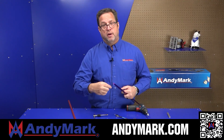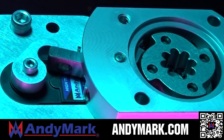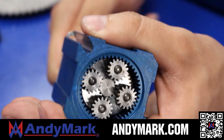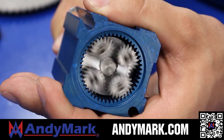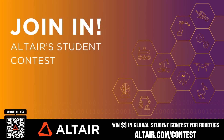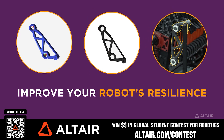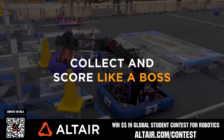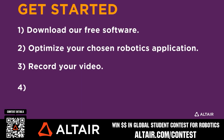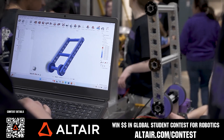AndyMark provides superior service with the reliability that teams expect. Check out their sport gearbox and ratchet sport options, and their tried and true compliant wheels used by teams all over the world. From mechanical and electrical products to tools and hardware, head to andymark.com for your one-stop shop of high quality and affordable solutions. Earn up to a $5,000 sponsorship or $2,000 individual prize at the Altair Global Student Contest at altair.com/contest — download Altair tools for free.